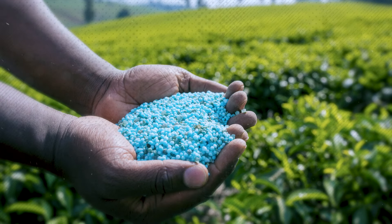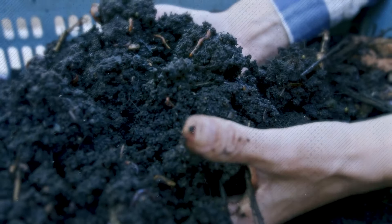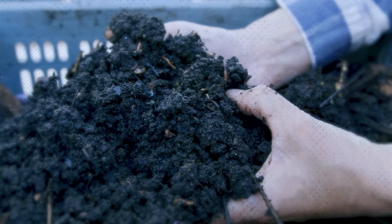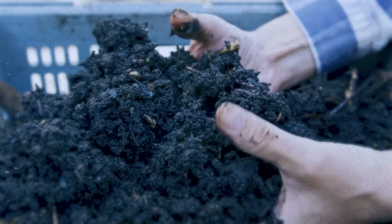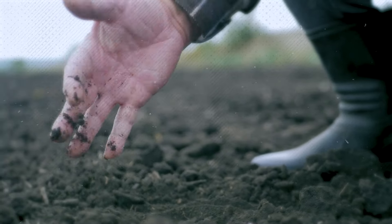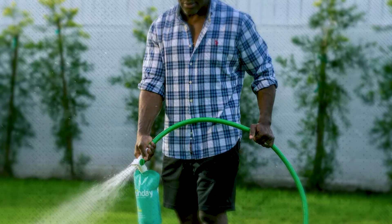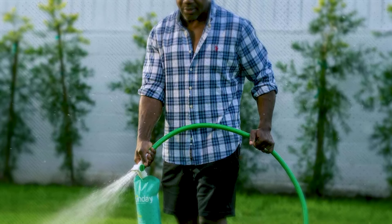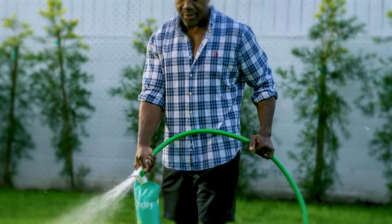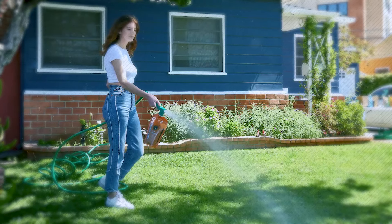The easy way to apply lawn fertilizer is to join a lawn care subscription service such as Sunday or Gnome. When you sign up, they test your soil to determine exactly what nutrients it needs, then send you what you need to apply when you need it. Just connect their liquid fertilizer pouches to your garden hose and spray it on. By following a proper fertilization regimen, you can provide your lawn with the essential nutrients it needs for optimal health and vigor.